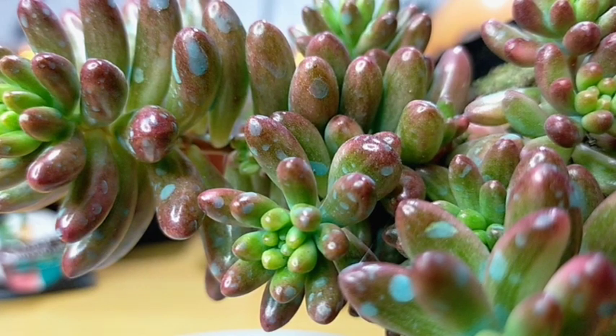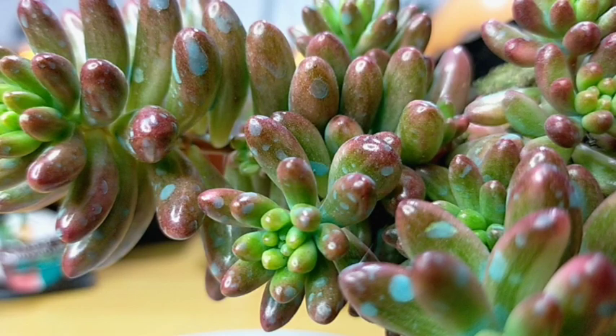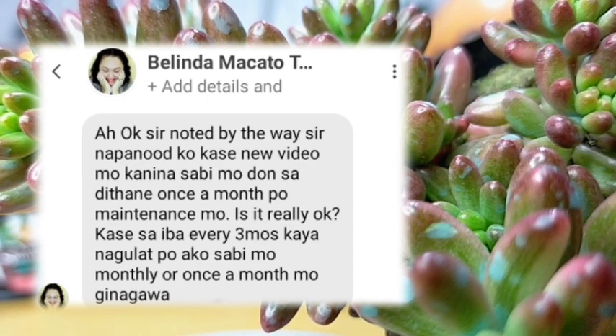Welcome to Dirt Succulents Q&A. The first question is: is it necessary to spray fungicide monthly so that they don't get fungal infections? We also have a similar question: 'I watched your new video and you mentioned Dethane once a month as maintenance — is it really okay? Others say every three months, so I was surprised you said monthly.'